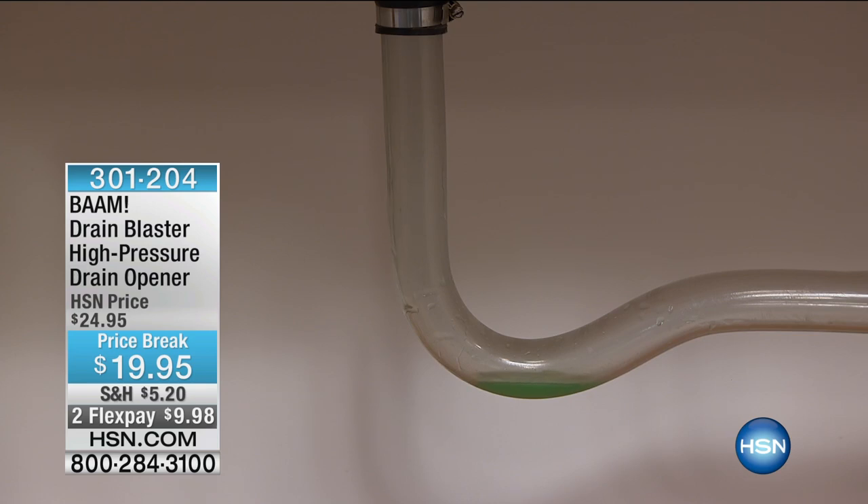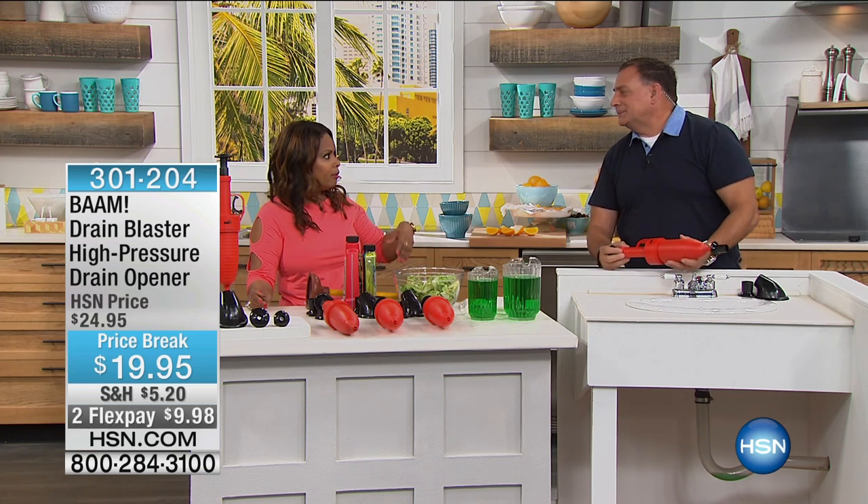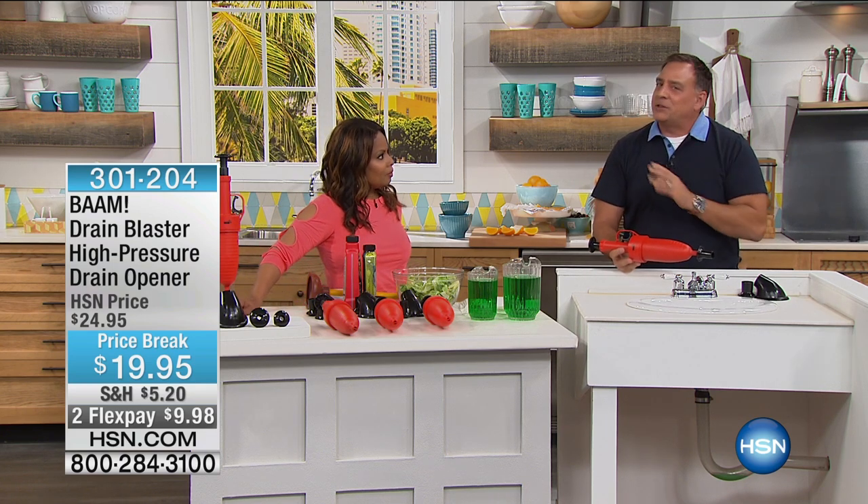The whole idea of this is that there are no chemicals. You're not hiring a plumber. It's for those slow drains or the sinks that are stopped up. This is the BAM — the ecologically friendly way to unclog any drain. It uses the air that we breathe. It couldn't be any simpler.